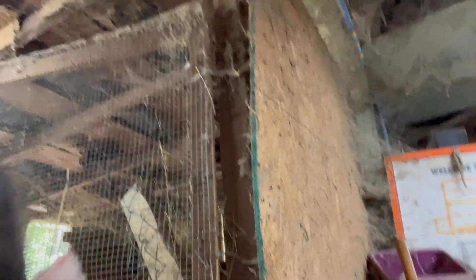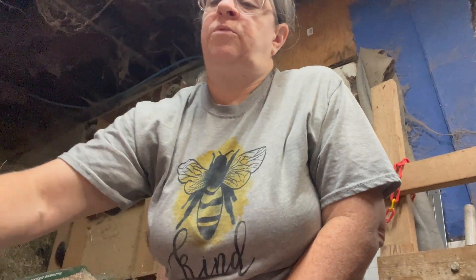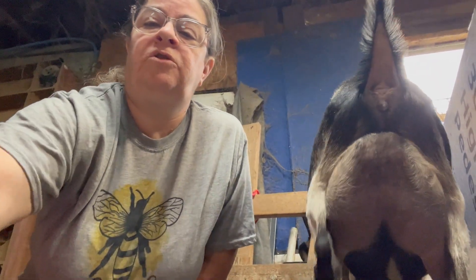I see Velveteen popping up — hi, Velveteen! Bailey's is there too. We have all the goats at the door because they know Velveteen and Bailey's are going to eat. We do not feed the male goats grain because it can actually cause them problems and cause them to die. So if you do feed your male goats grain, you need to make sure you get the proper supplement so that they're going to be okay.